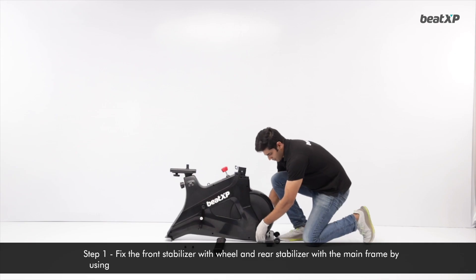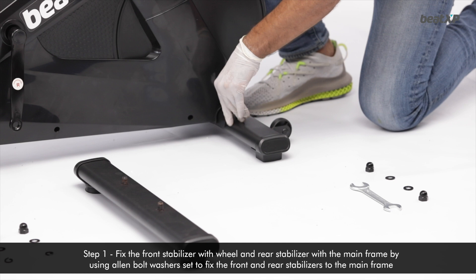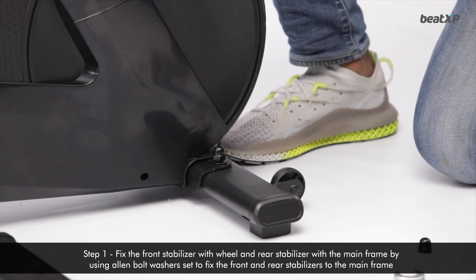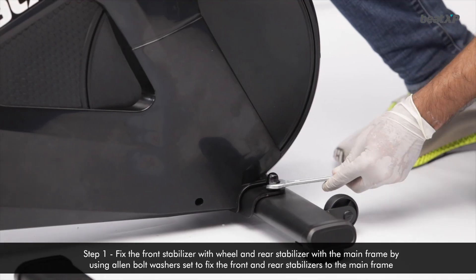Step 1: Connect the front tube and rear tube with the mainframe by using cap nut and washers to fix the front and rear stabilizers to the mainframe.